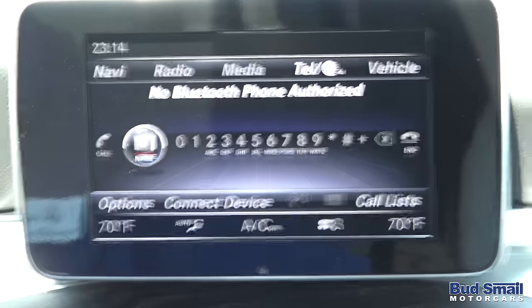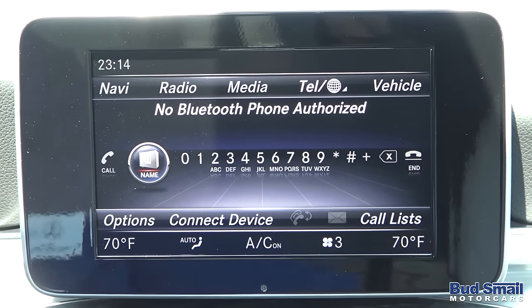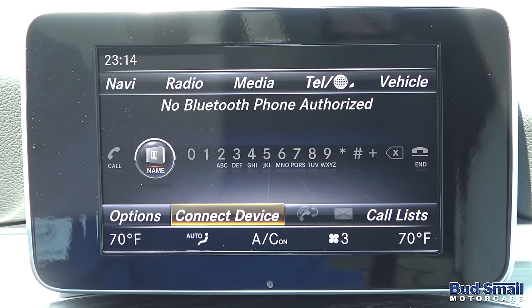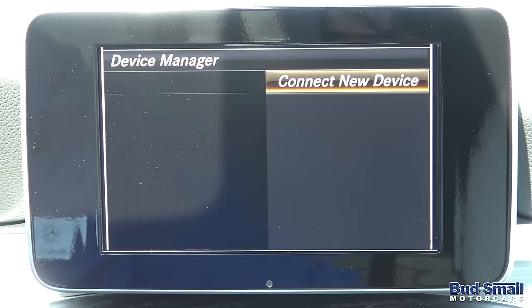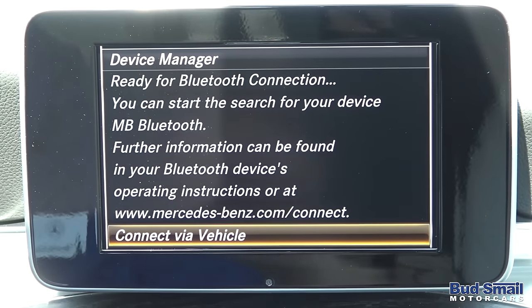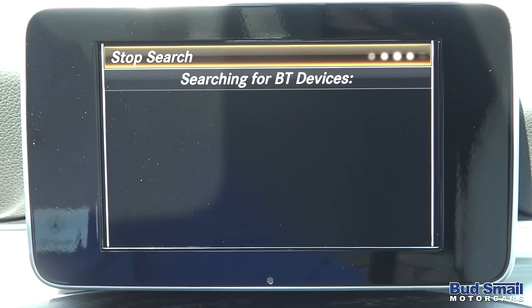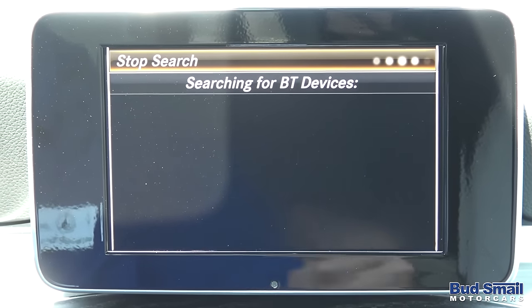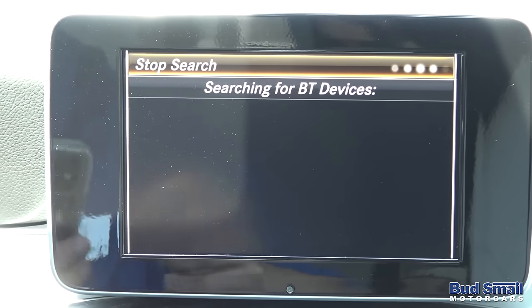Simply click where it says telephone and you'll find that we are now on the Bluetooth screen. Right now it says no Bluetooth phone is authorized, but we're going to go ahead and connect one. So we're going to go down to where it says connect device, pull back on the control wheel, and once the words connect device are highlighted, click on it. Then click where it says connect new device. It's going to ask if I want to connect it via the vehicle, which I do, and it's going to begin searching.